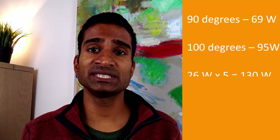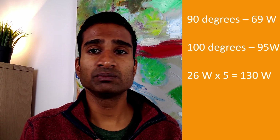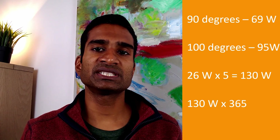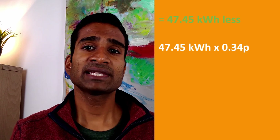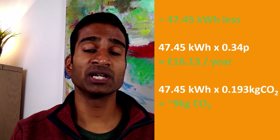So, with 90 the new 100 degrees, how much electricity, money and CO2 could we save per year? The difference between heating to 90 and 100 degrees is 26 watts. On average, we use our kettle for cups of tea or coffee at least five times per day. So 26 watts times 5 gives us 130 watts per day, times by 365 equals 47,450 watts — or 47.45 kilowatt hours less electricity per year. Going by the current price cap freeze electricity rate of 0.34p per kilowatt hour, that would be a saving of around £16.13 per year and a CO2 reduction of just over 9 kilograms.